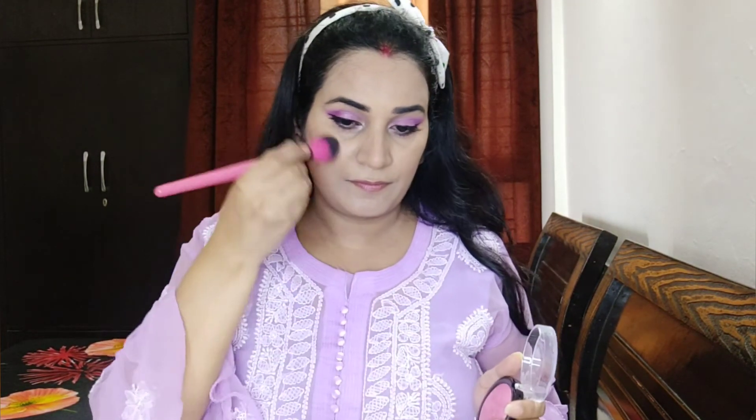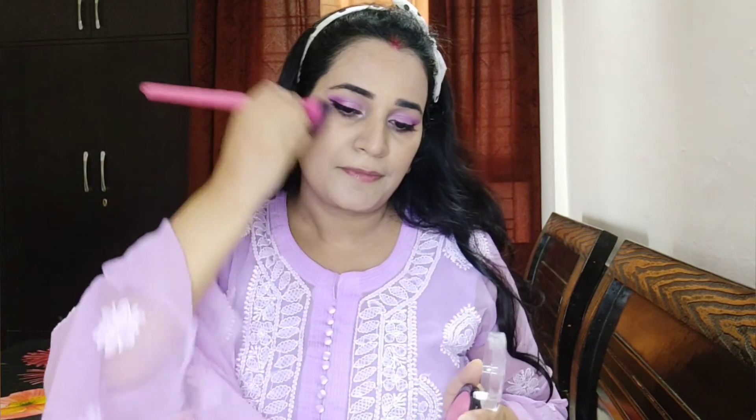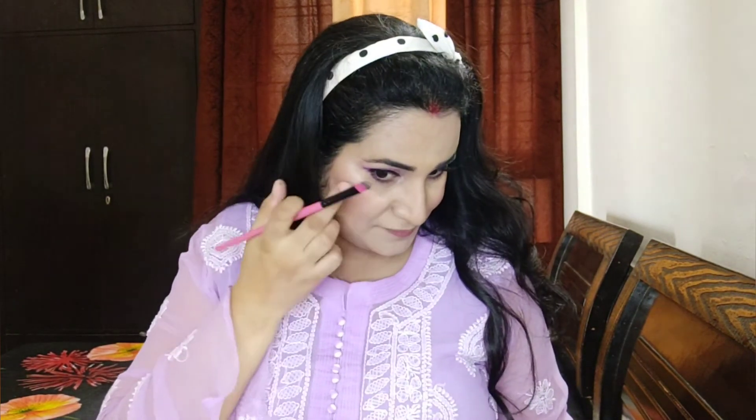For the face, I used a Sugar bronzer called Woody Wonder, applying it to the nose and face for a contoured look. For blush I used Swiss Beauty Lovely Pink shade 06 — I really like this blush as it gives a nice shine. For highlight I used the Sugar mini highlighter in shade Champion, which is great for fair to medium skin tones.